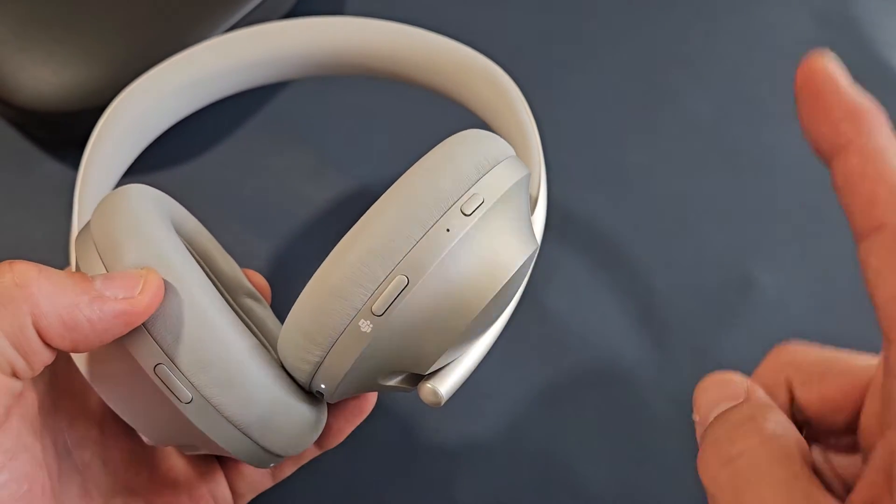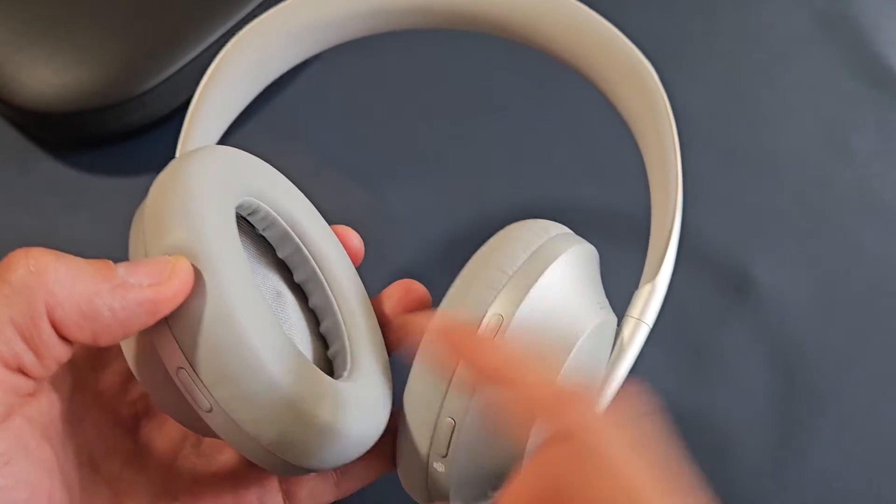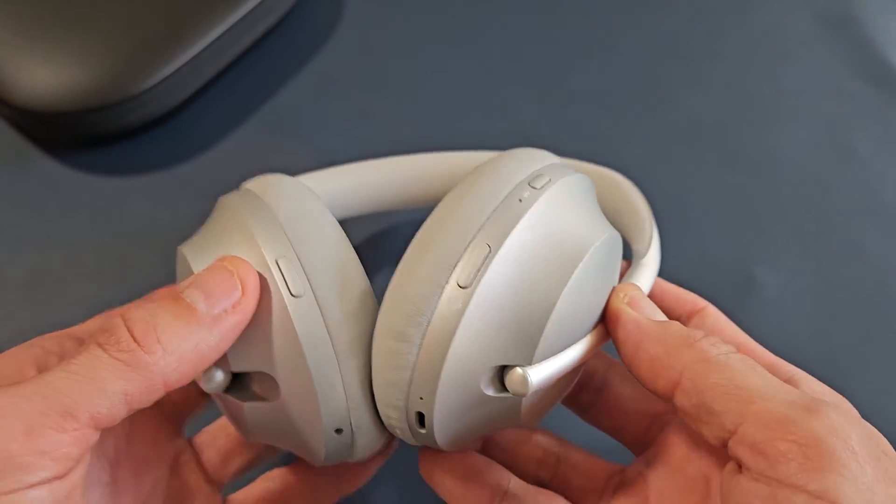Let me just show you how to turn it off really fast. To turn it off, power button here — just tap it once, and then you hear the shut-off chime. So now the light's off. Now it's totally off.